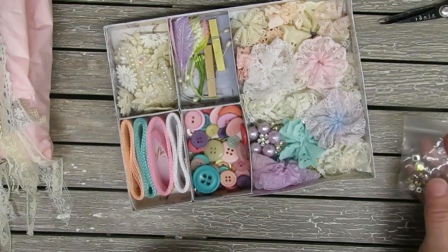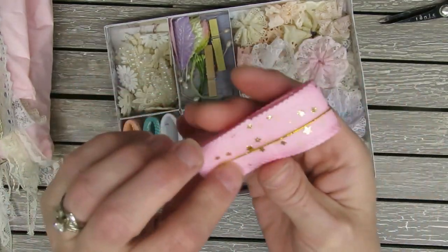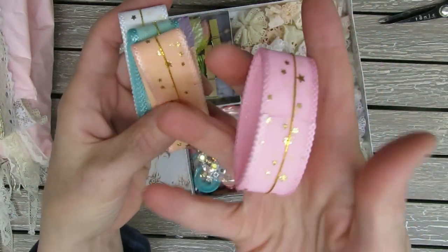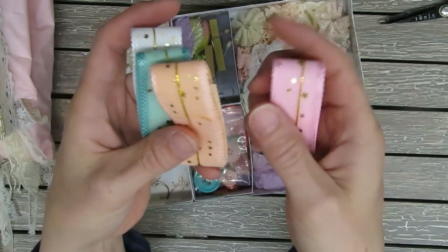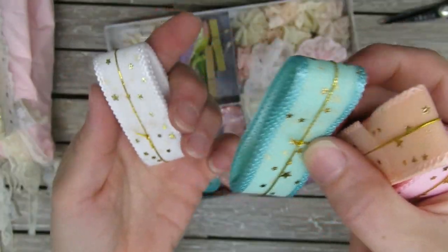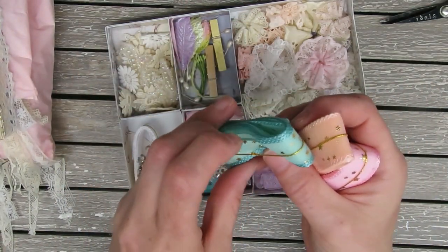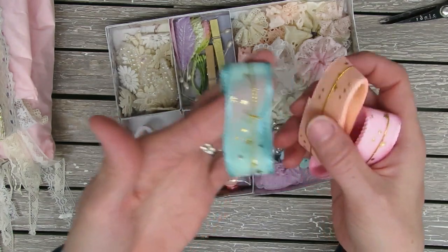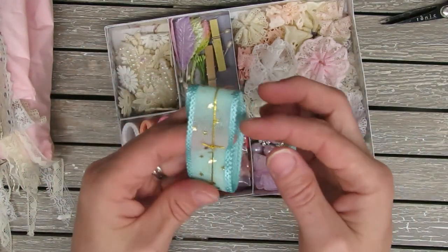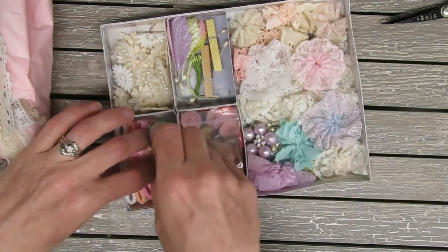So that's kind of what she has in this one. And in this one she has some really pretty trims in beautiful colors. Look at that pink one with little stars on it, and a little peach, and a beautiful little teal color, and the white. These are really pretty. I could have used this color right here — it would have matched perfectly on the notebook that I sent her. This color was on that. So pretty.